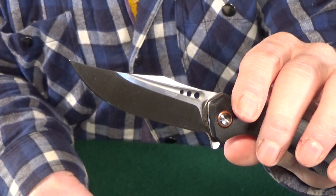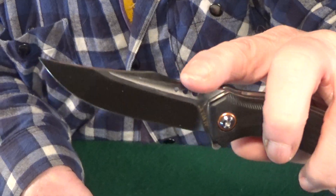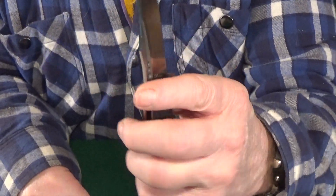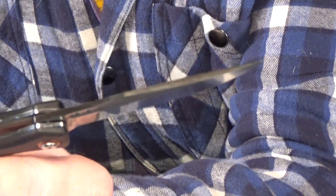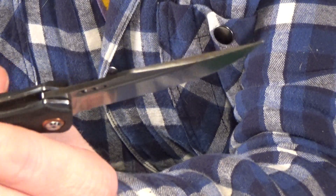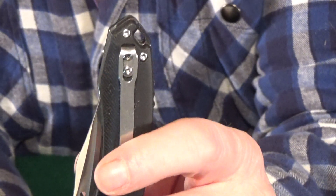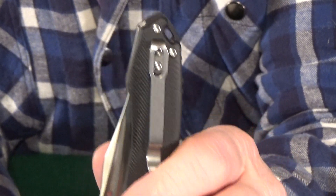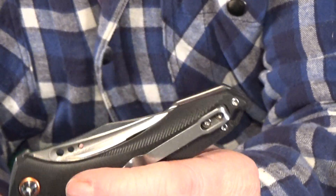It has really good out-of-box action using either the flipper tab or a really nice decorative fuller. It's very spidey flickable and then drops shut. If you look really close, you can see that the blade spine is actually slightly curved — a nice little attention to detail. It's got a really nice deep carry stamped steel clip, kind of like the ones from Artisan Cutlery or CJRB. But that's also the only issue I have with this knife, because it's just the one position — no lefty love.